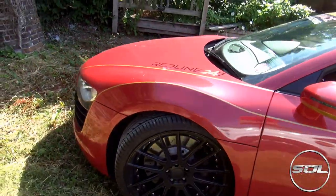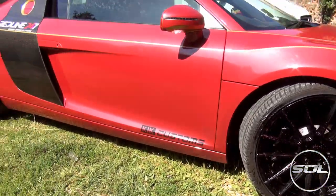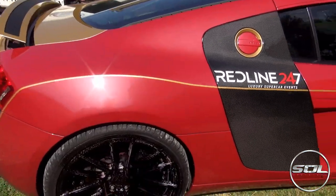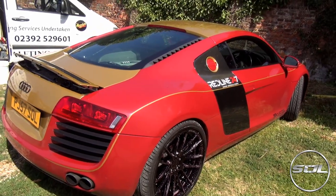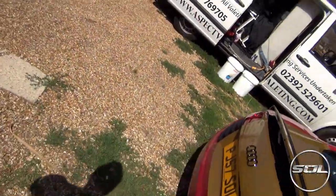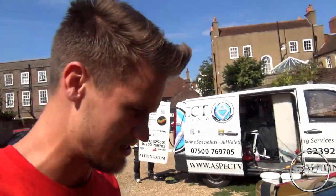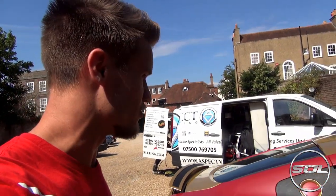I become useless in these videos — when my car got serviced I didn't know anything about engines, so I couldn't give any useful information. At least Ben is here to explain things, because when it comes to valeting I haven't got a clue.